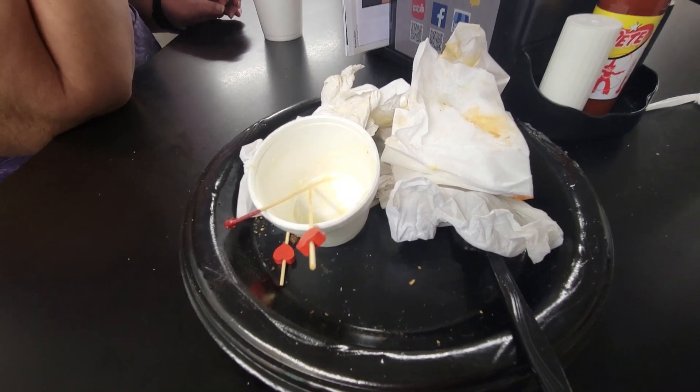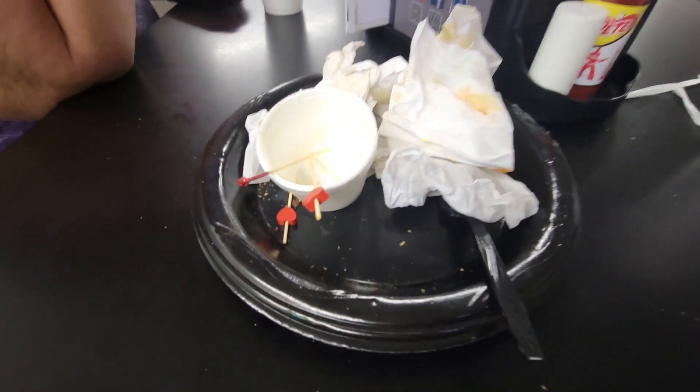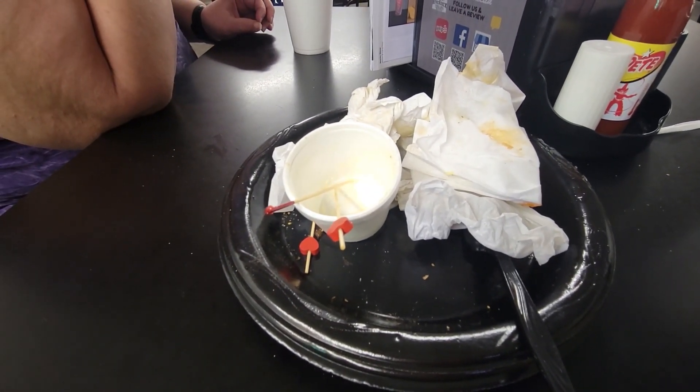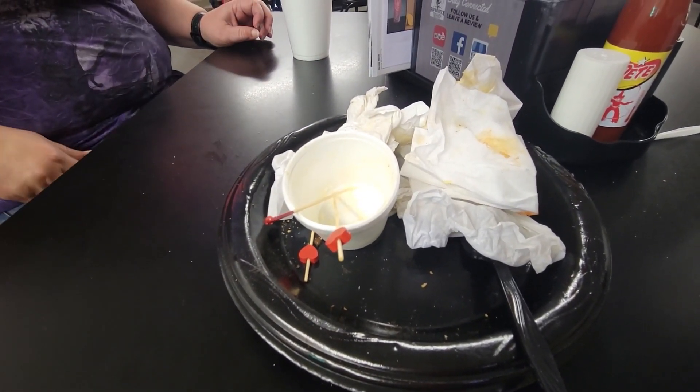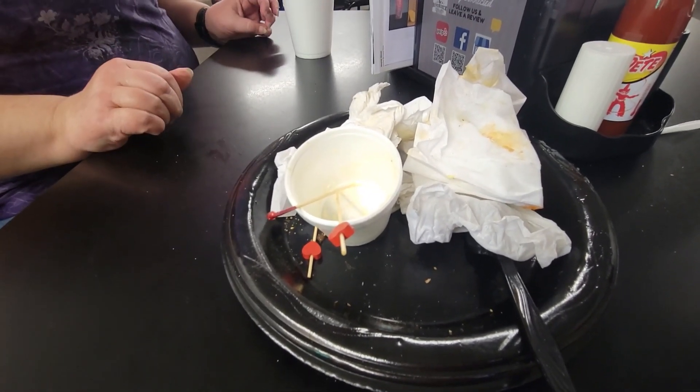I was just talking to the owner and he was telling me the name of this burger is called 'I Love You Mush.' It's a play on words — you know, 'I love you much,' but it's got mushrooms on it, so it's 'I Love You Mush.' Which I love. Now this ought to tell you what my review is for the burger of the month. I Love You Mush — I like that. That's a pretty cool play on words.